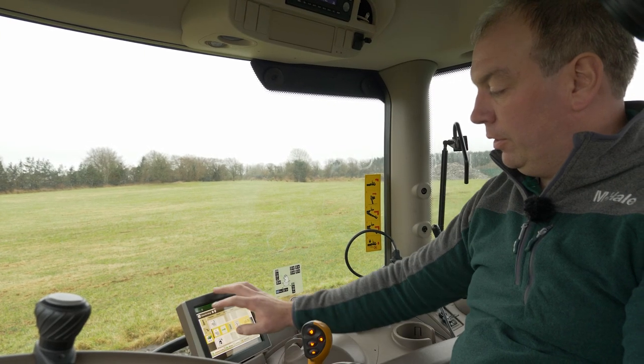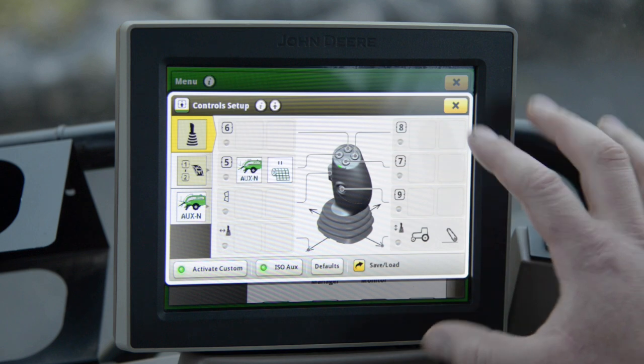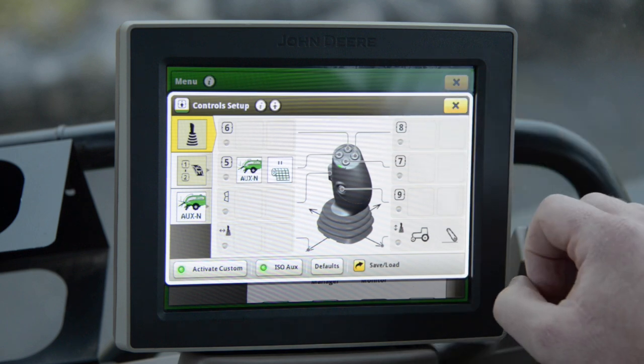Once this is done we can get an overview of the joystick which shows us which functions are assigned to which buttons.